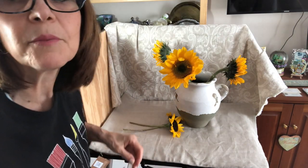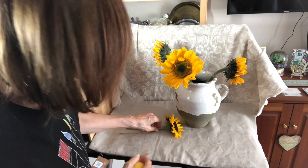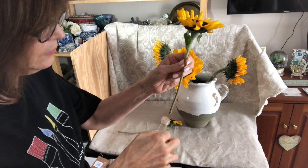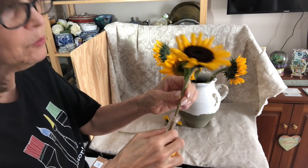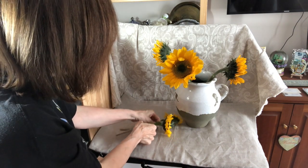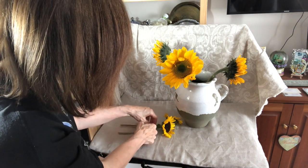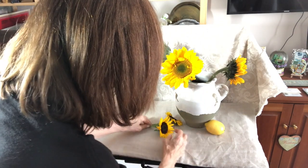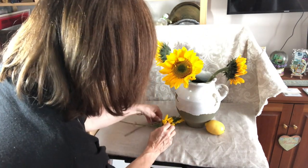Once I get this set up the way that I want it, I will fill these little tubes that you sometimes get from flowers at the florist and fill them with water, and put these in here so that the flowers on the table will last a little bit longer. I'll do that once I like my placement.